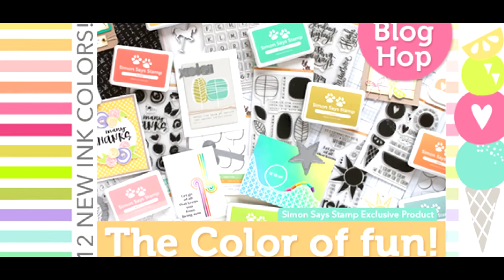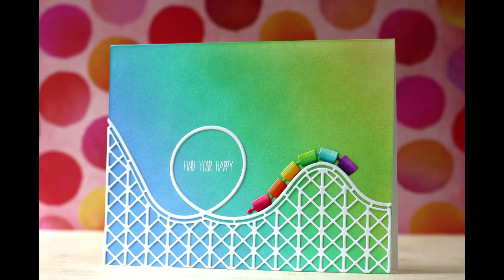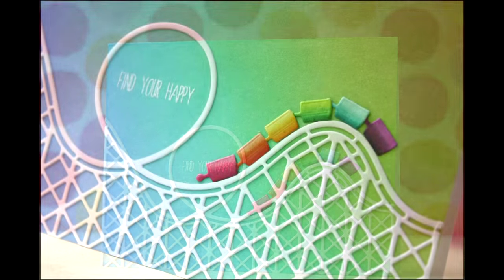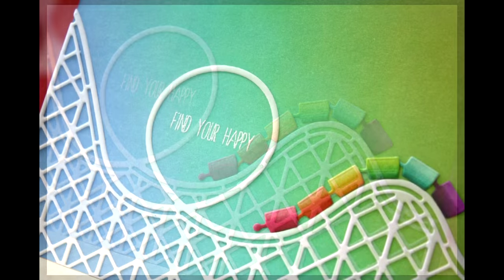Hi everybody, Laura here. So glad you're joining me. Very exciting day — it's the Color of Fun Release Blog Hop with Simon Says Stamp, and it's an honor and privilege to be a part of it with such talented designers.